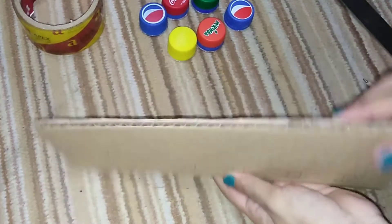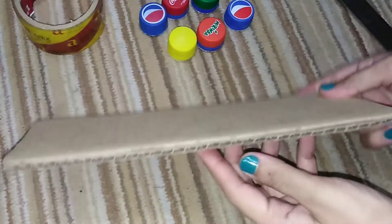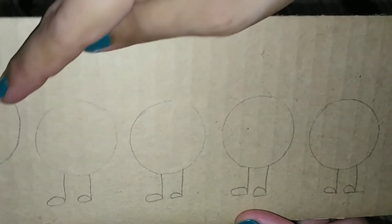For making this, I take two pieces of cardboard and stick them with a glue gun so that it will be hard. And this is a caterpillar design.